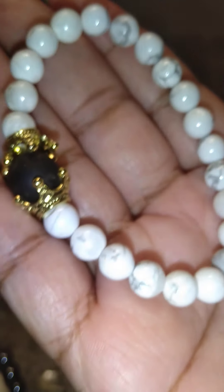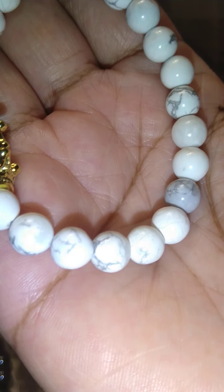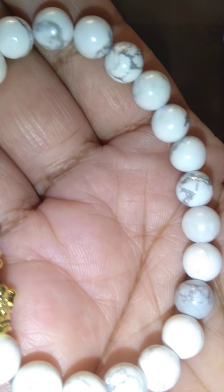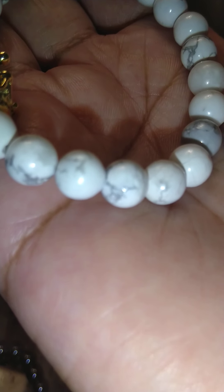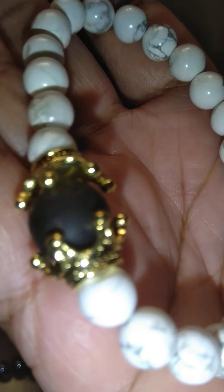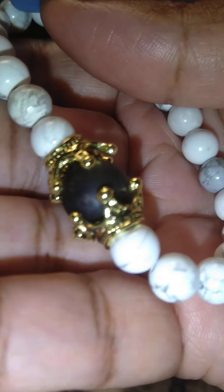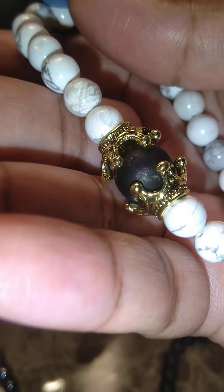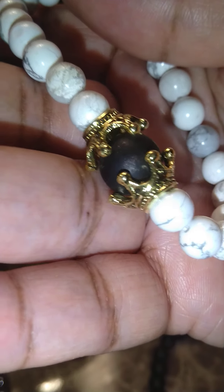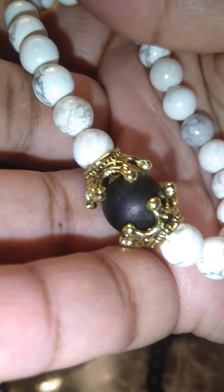So this one is super, super cute. This is white and it has like the little black swirl — it has that marble look. It's just gorgeous. And here's the centerpiece — this one just has a solid black centerpiece, and of course it has the gold crown. I think all of these have the little gold crown. So very, very nice.